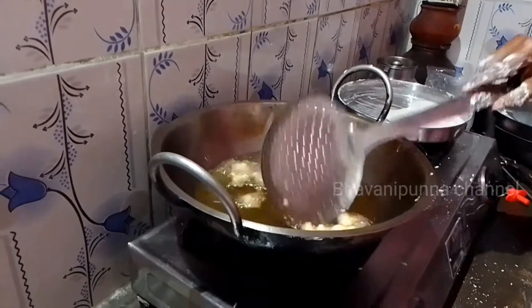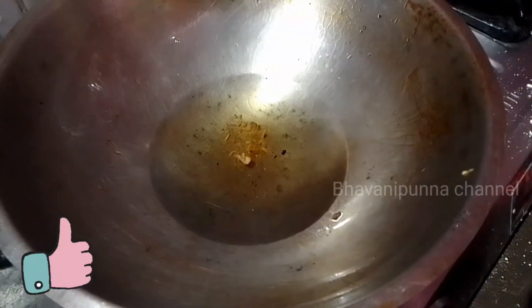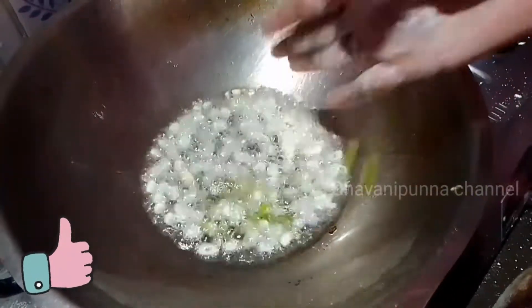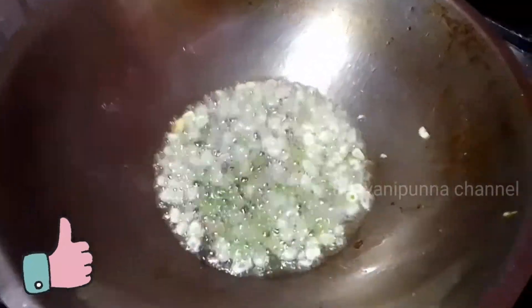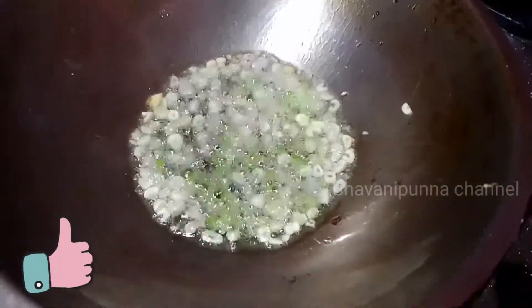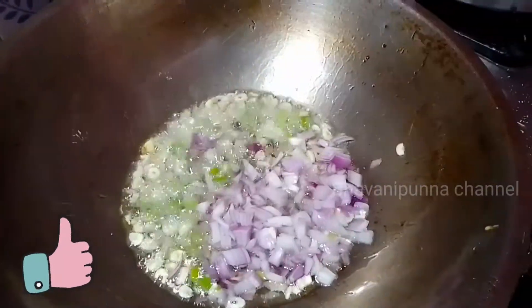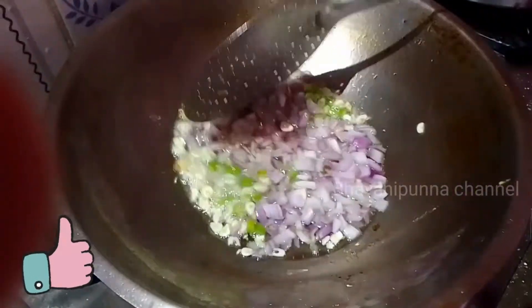We will add a little bit of oil, stir it, then add a few tablespoons and chop the garlic. Put the garlic in the pan, then cut the onion and add it to the pan.